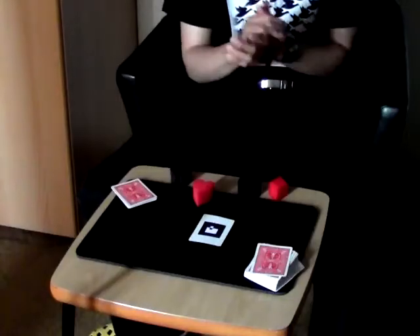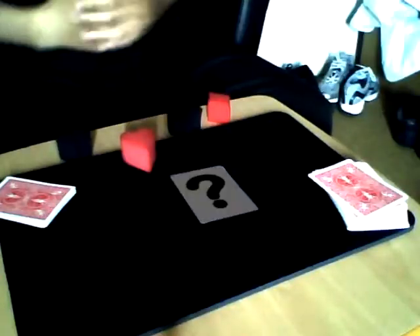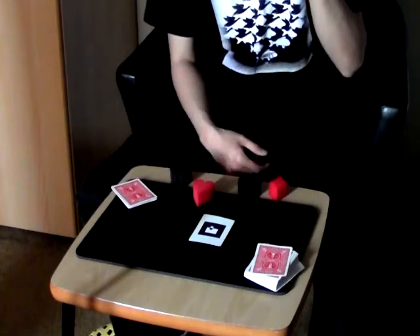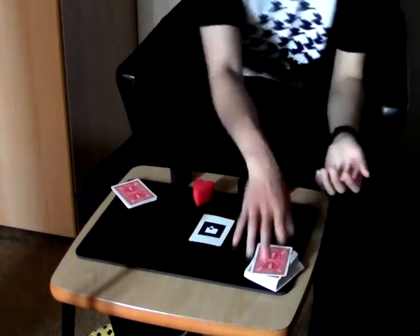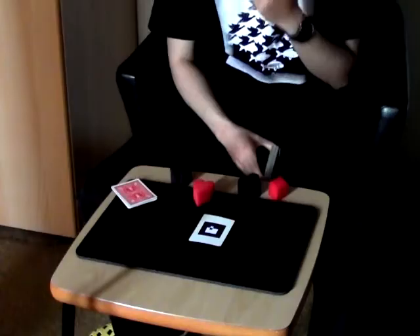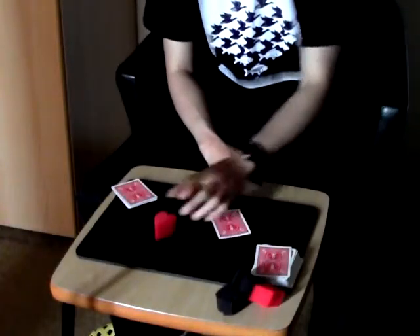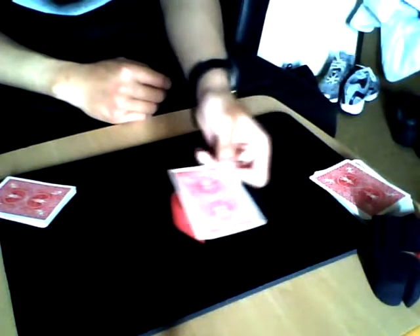Now, Mr. Cameraman, just choose one suit and speak aloud please. Heart! Oh, very romantic choice - you chose hearts. Now it's time to do something with the numbers - from ace to queen, because the king is already here. Just from ace to queen, choose one number please. Queen! Okay, so your selection is hearts and queen - you just made a very random choice in the whole deck. Now let me focus on the heart - watch the suit. This heart will vanish and reappear in the question mark card, just like this.